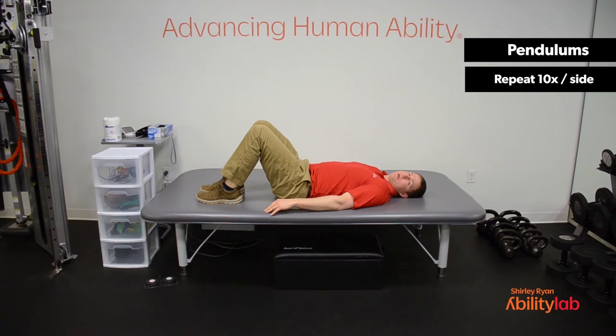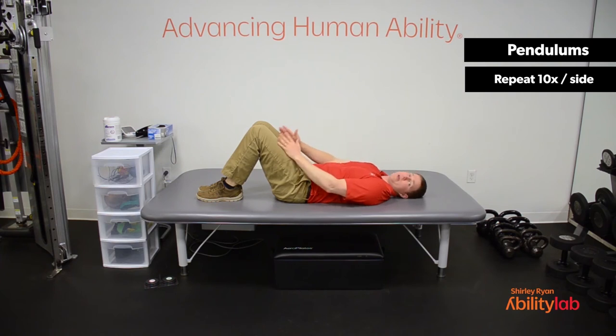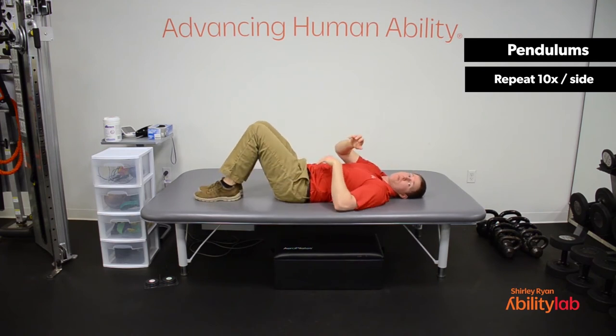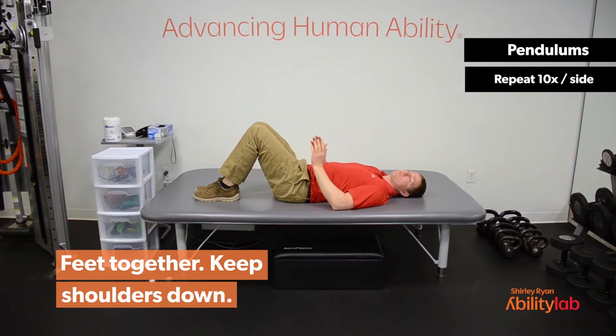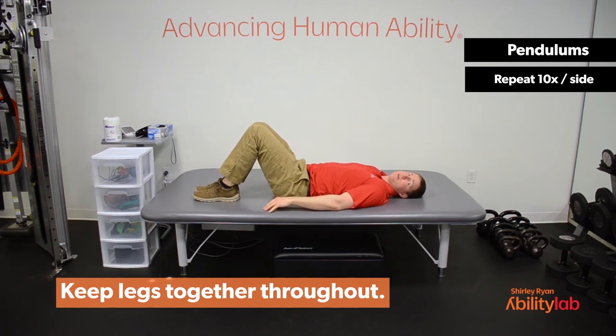The next exercise is a pendulum. We're going to be starting in the same position, but keep your feet close together. If you've got a pillow or a towel, you can roll it up and place it between your knees — that's going to keep your legs in position when we rotate, preventing too much torque on your lower back and lumbar spine. The more we can keep these legs in a fixed position, the better. With the pendulums, make sure your shoulders stay down the entire time, and we're just rotating left and right through our hips — going as far as you can to each side. We're going to go ten times to each side.